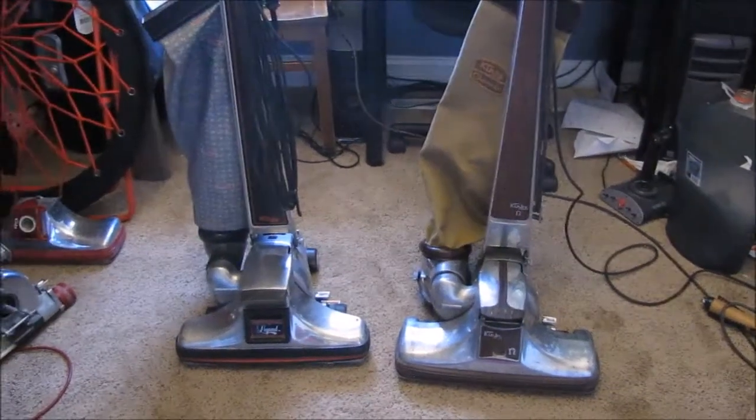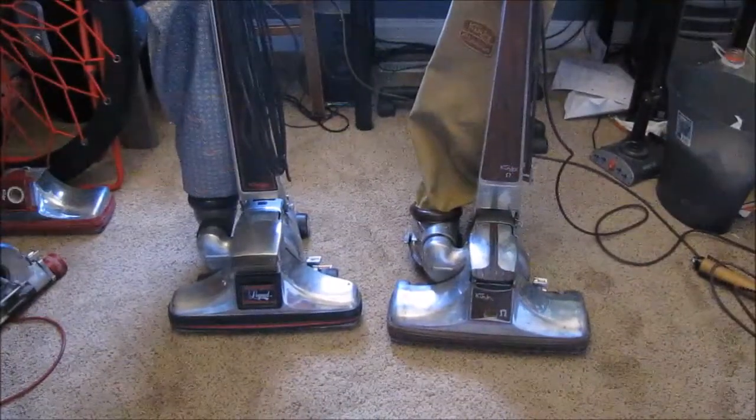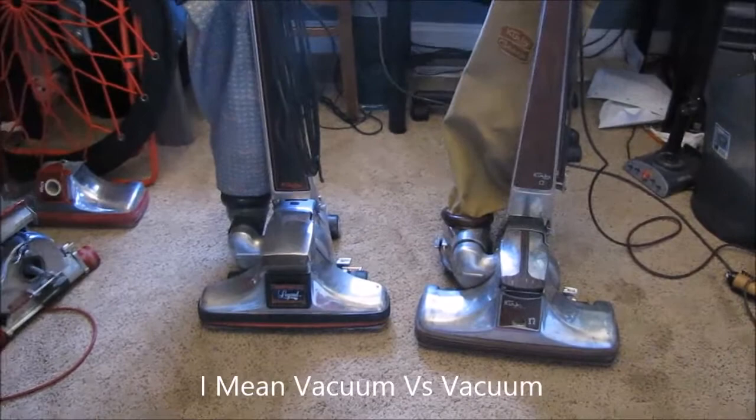Hey guys, Kirby, Vax, and Mar here, and this is the versus — Kirby versus Kirby versus Royal, Kirby versus Kirby, and I'm gonna throw in an extra Royal here.